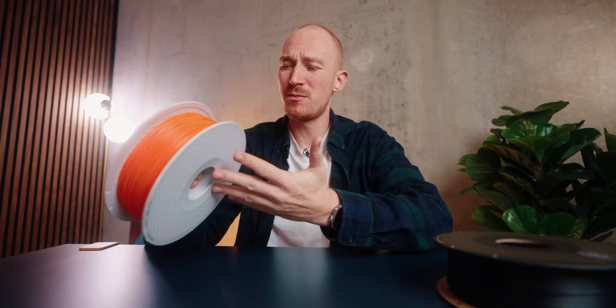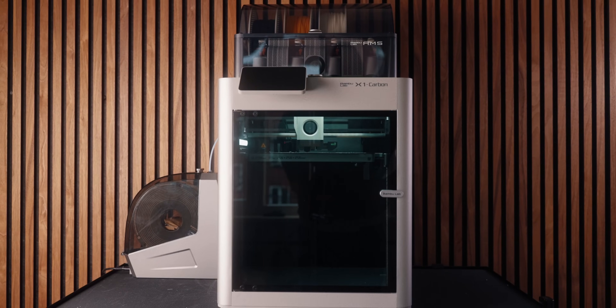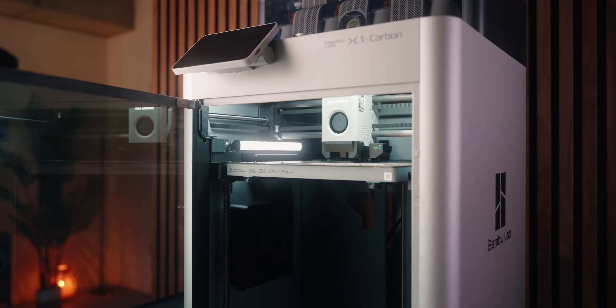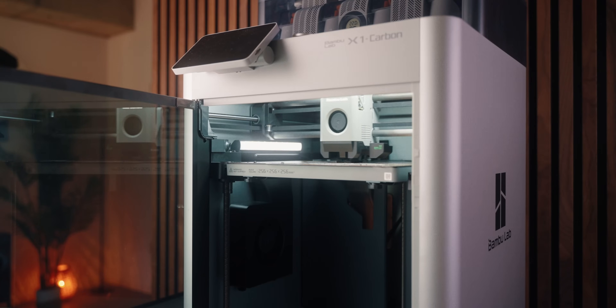For a while I've been wondering what's really the difference between a normal filament and a carbon fiber infused filament. Many modern printers like the X1C from Bambu Labs or the K1C from Creality really highlight their ability to print carbon fiber filaments. But despite having both of those printers, I don't think I ever really printed with carbon fiber filaments. So this made me wonder — am I missing out? What even are the benefits of carbon fiber filaments and when should I use them? I decided to explore those questions and share my findings in this video.